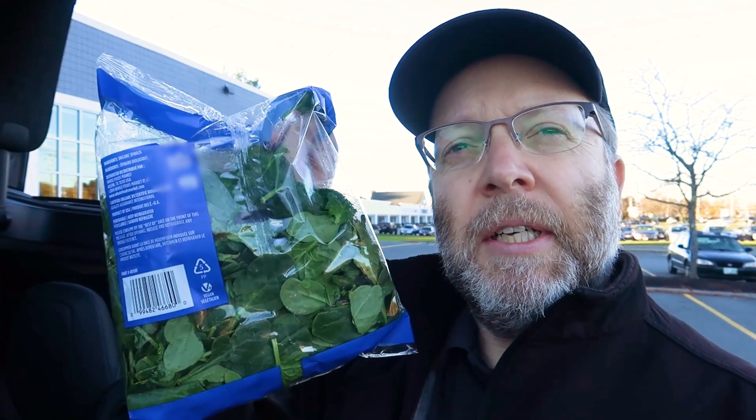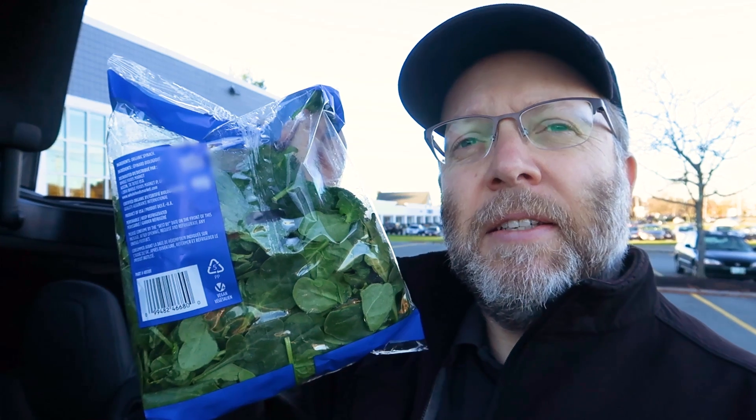Hey everybody, Zach from Now You Know. You might be wondering why I'm holding some spinach. Come with me, you'll find out why next on Now You Know.